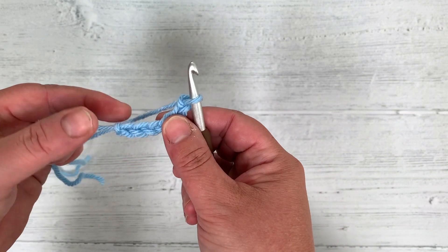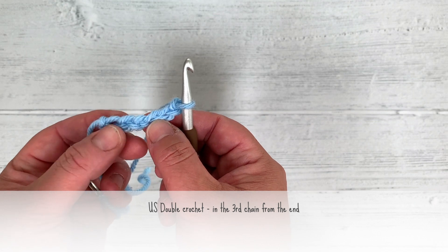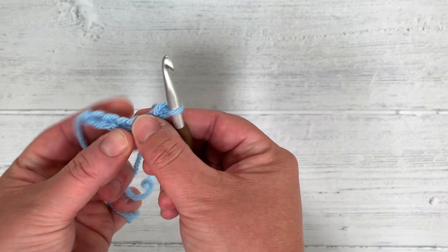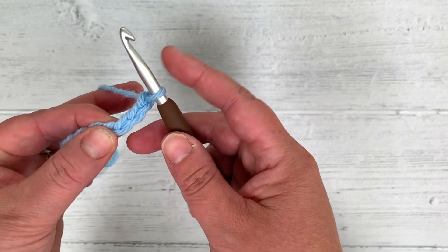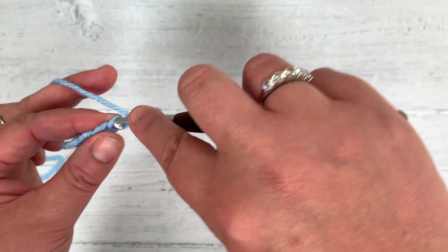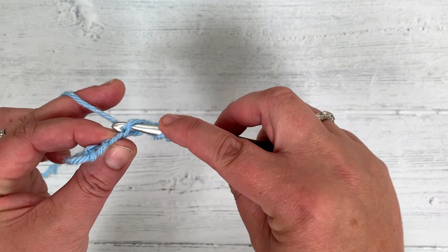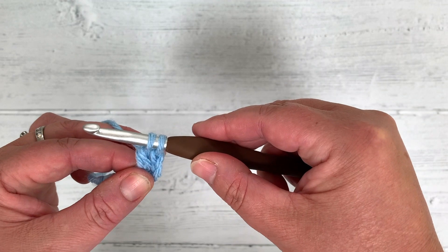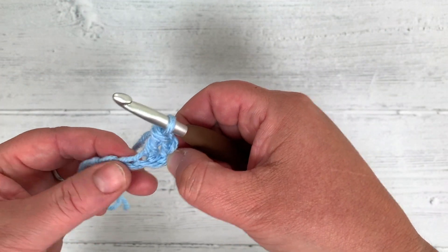Now we're going to work a US double crochet in the third chain from the end, counting 1, 2, 3 along. I go under with my hook so I've got my yarn there, go through the loop, grab my yarn, wiggle my hook to pull it back through — 3 loops on my hook. Yarn over, pull through 2, yarn over again, pull through the next 2. That is 1 US double crochet.